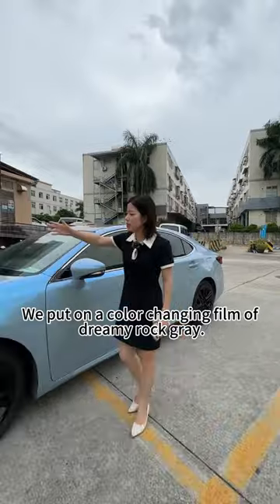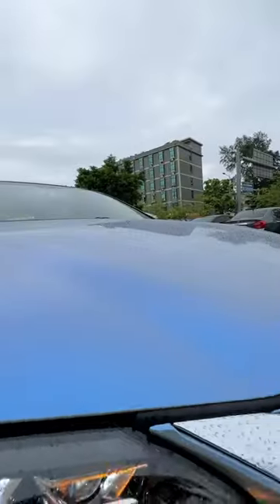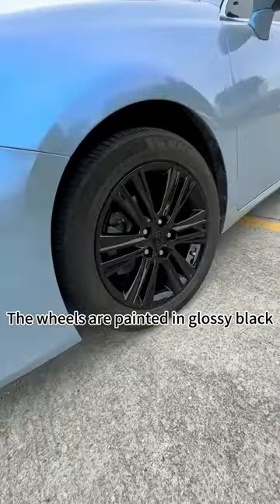We put on a color-changing film of Dreamy Rogue Grey, and the wheels are painted in glossy black.